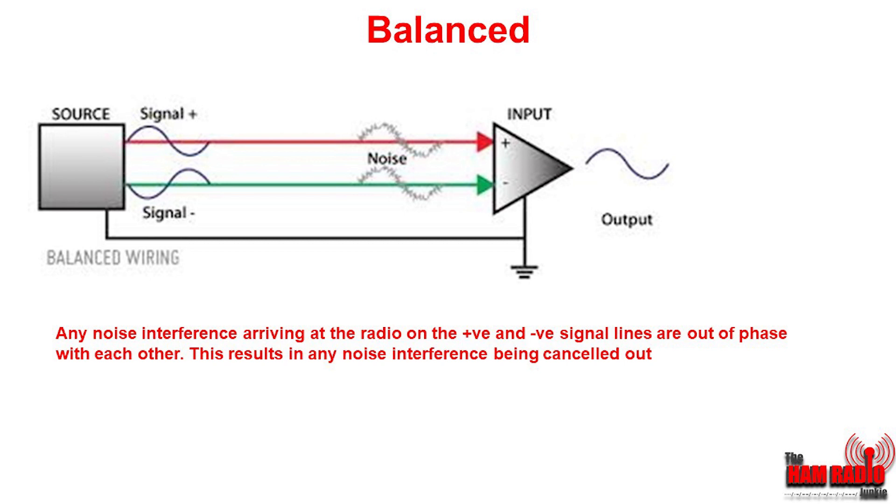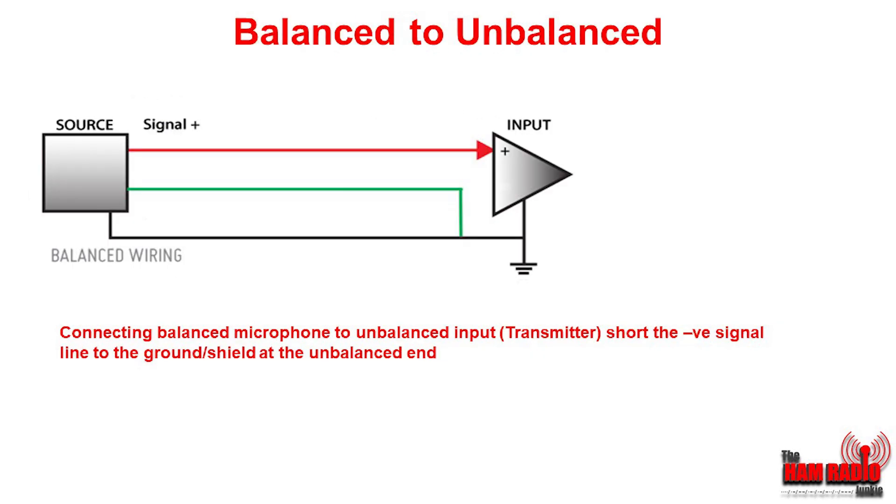You may ask, why don't we use balanced inputs on our radios? The answer mainly comes down to money. So how do we get our balanced microphone into our unbalanced radio? What we need to do is wire it up like this. The source — the microphone — has three wires coming out: the two signal leads and the one ground. What we do is ground out the negative wire to the ground at the input of the radio.